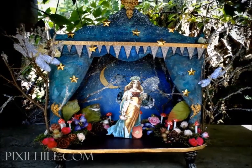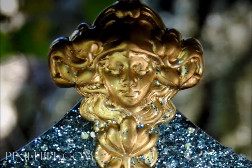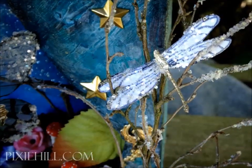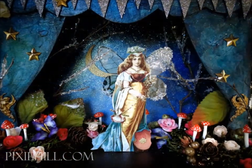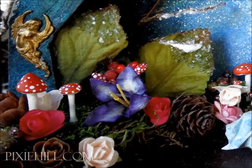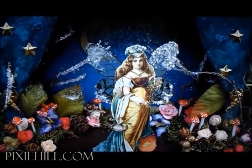A glittery moon and fancy feet complete the stage. An extra dash of glitter. A paper fairy queen takes her place. Golden damselflies hide in the branches. Tis almost fairy time.